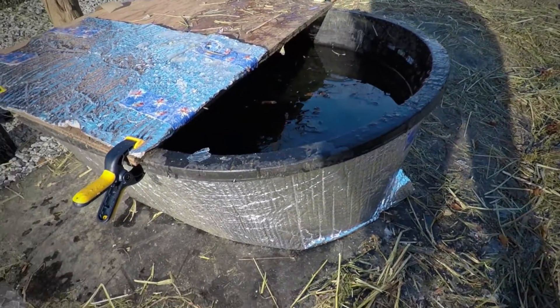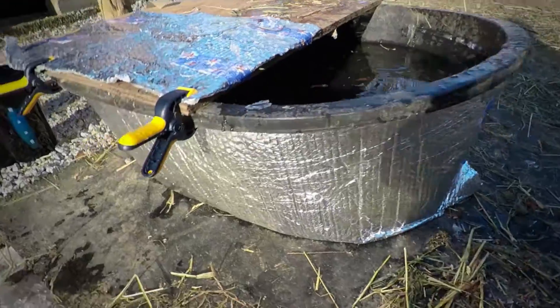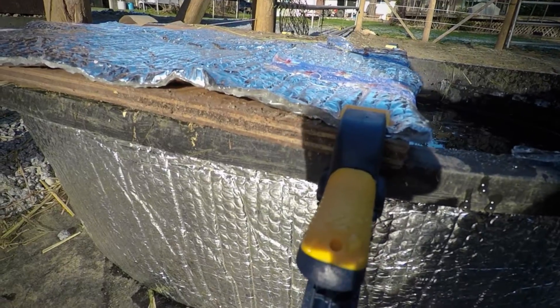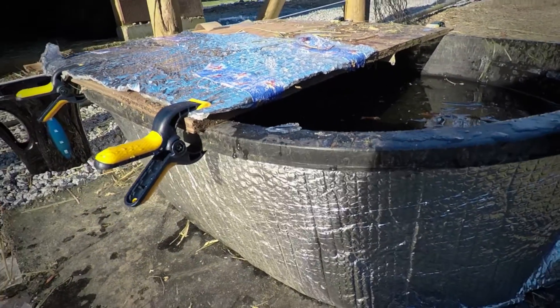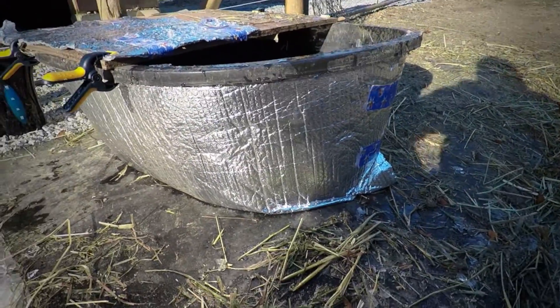I could probably cover it a little bit more and it would do even better. Around the outside we just have this bubble wrap — essentially it's an insulating material for pipes and things like that. It doesn't have a huge effect on top, but around the edges for sure there is less surface area for the air to get to the sides of the tub, which in theory — science is correct — it just stops the water from going down in temperature as quickly.